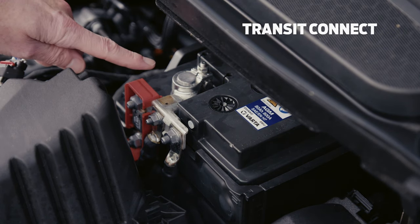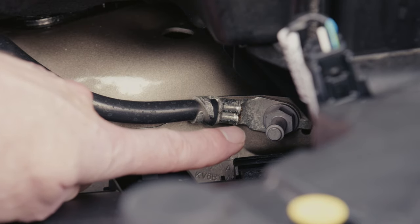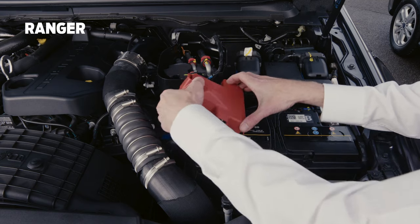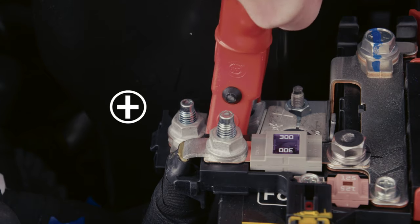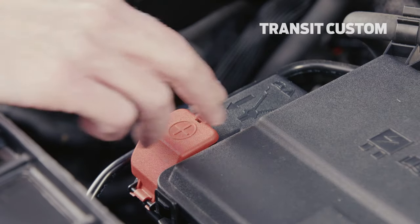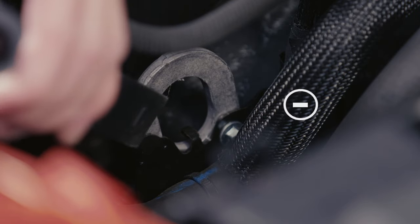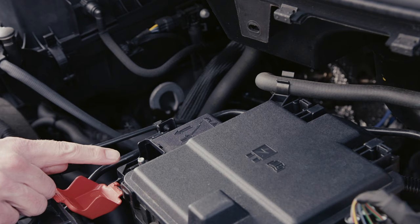This is where they are located on the Transit Connect. For Ranger they can be found here and here. For Transit Custom, here and here. And for Transit, here and here.